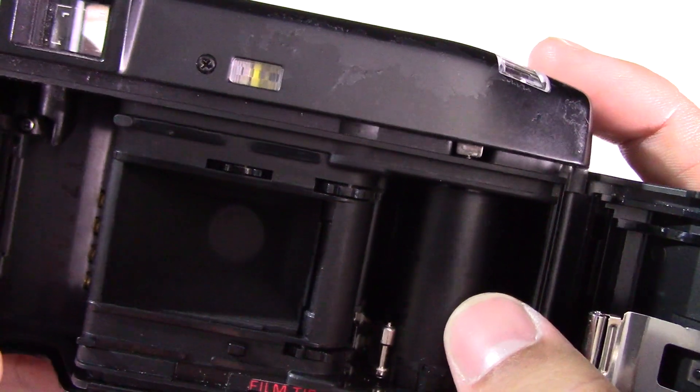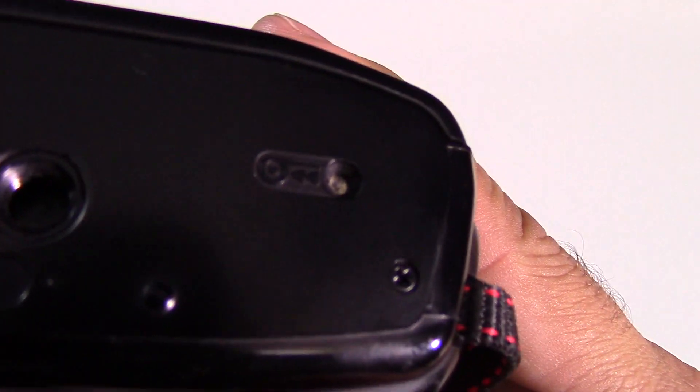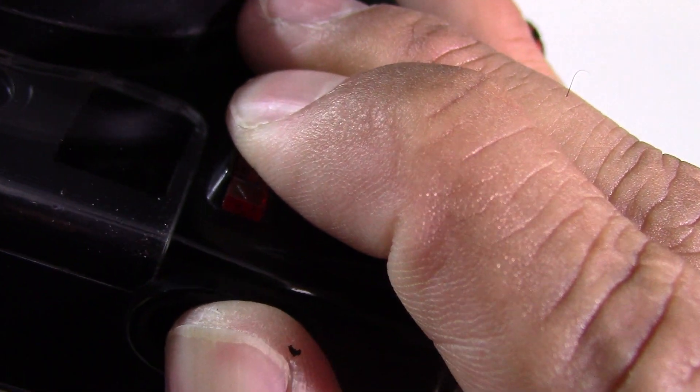Quite simply, you just pop that in there, stick it there and it will work out the rest for you, and it will auto advance for you. At the very bottom, that's what you press to get it to rewind when you're finished. If you want to activate the self timer, you'll pull that up and press the shutter down.